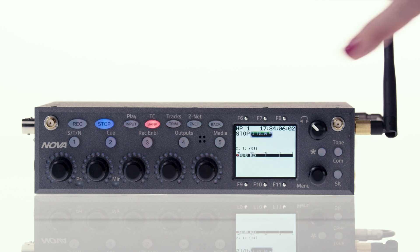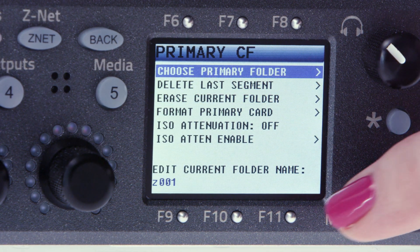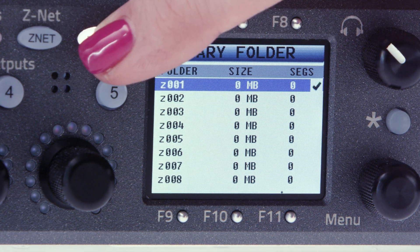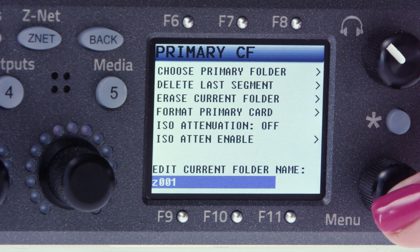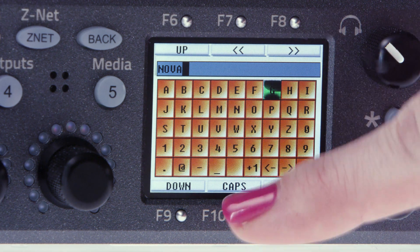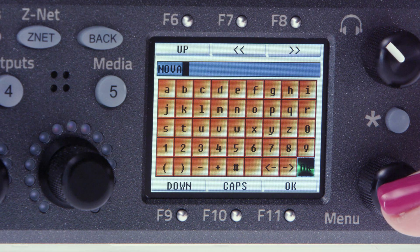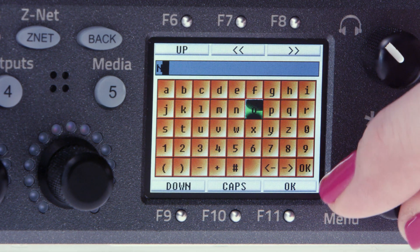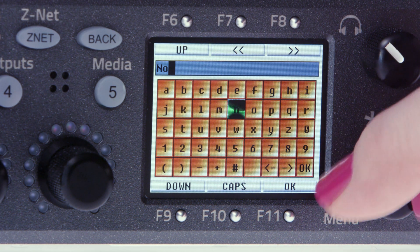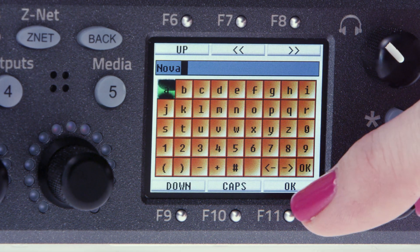To get back to where we were, press and hold the 5 button, choose primary card, then select choose primary folder. Select the folder you'd like to record into, hit the back button, then scroll down and click on edit current folder name. This is where we'll rename the folder. In the keyboard screen, you can navigate using either the function keys surrounding the LCD or by using the menu pot. Press and hold the menu pot to toggle between upper and lowercase letters. When you twist the menu pot, the cursor moves horizontally, and if you click and twist the pot, the cursor moves vertically. Once you've got the folder named, hit OK. This will take you back to the primary CF menu.